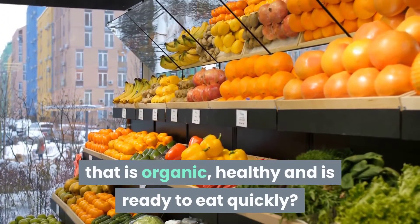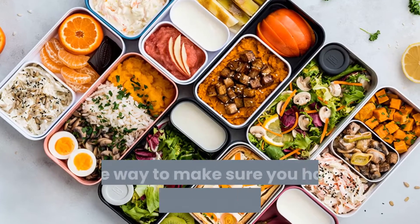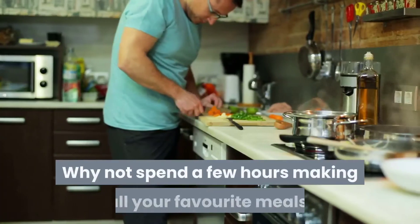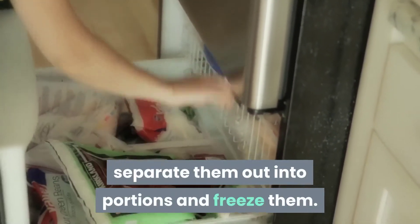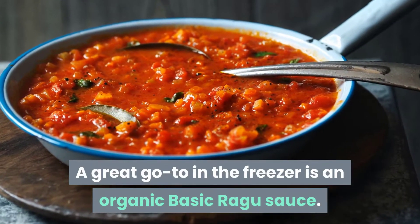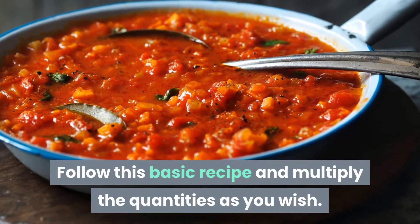One way to make sure you have something ready is to batch cook. Why not spend a few hours making all your favorite meals, separate them out into portions, and freeze them? A great go-to in the freezer is an organic basic ragu sauce. Follow this basic recipe and multiply the quantities as you wish.